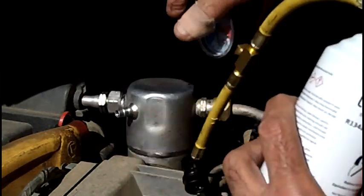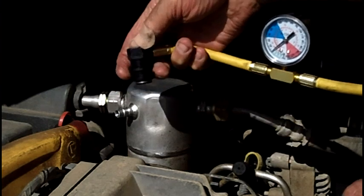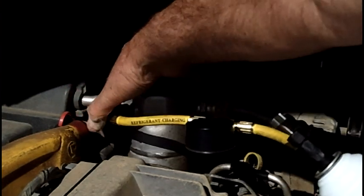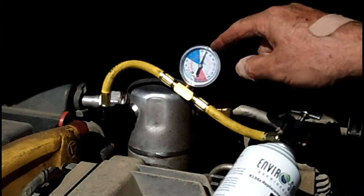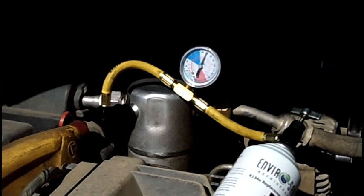Turn this to the left so the needle is not going to puncture the can when you first screw it onto the bottle — because we're just testing the pressure. Now pull back on your little collar sleeve and pop it on. Sometimes you have to push really hard; this one went on very easily. With the motor off, we have about 70 PSI, which tells me it's not empty.